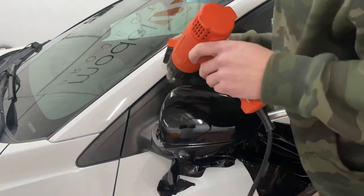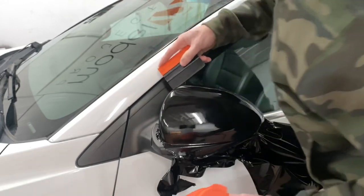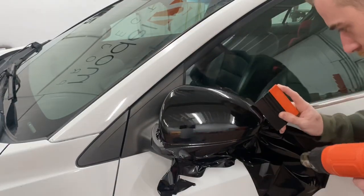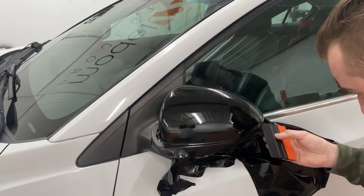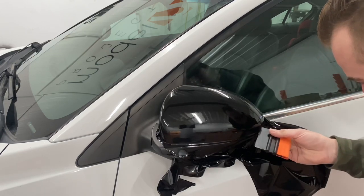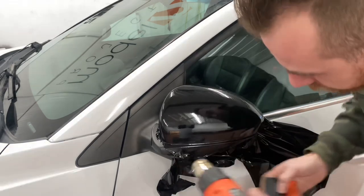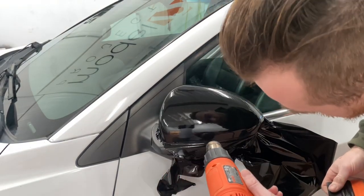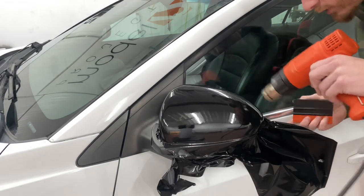Do the same thing on the bottom here — just a little bit of heat, tuck it in. You can see the line there, so when you are ready to do your trim it's really nice and easy. You know it's not going to lift up.